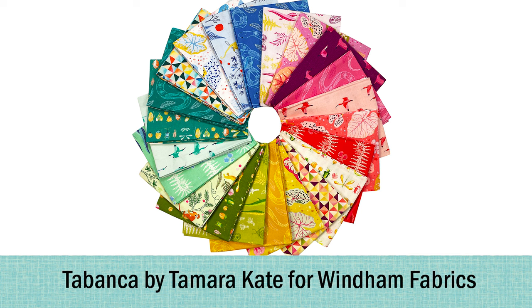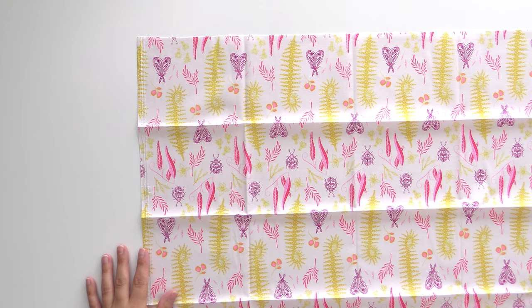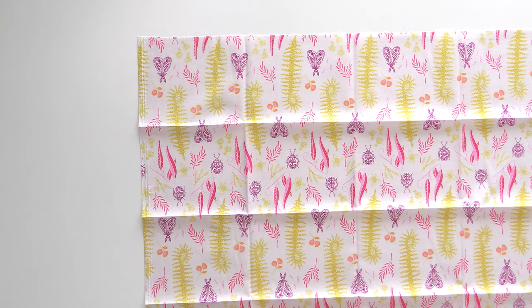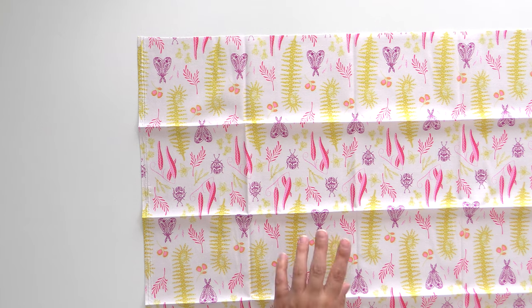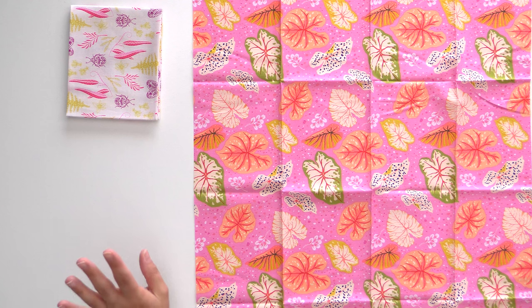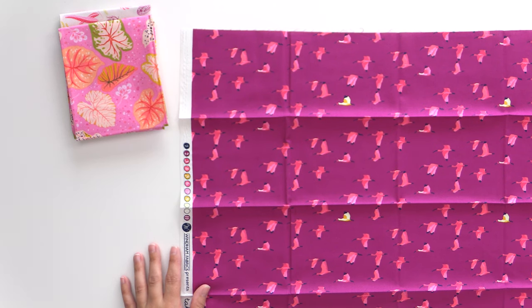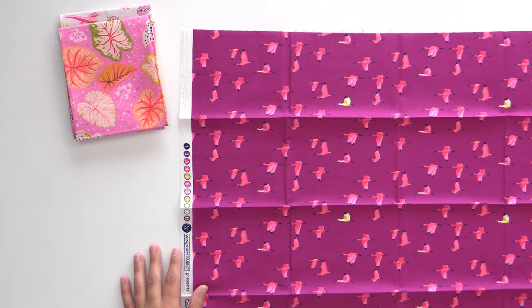Next up we have Tabanka, also from Wyndham Fabrics — a bright and colorful, nature-centered design. If you like bright, colorful, and nature, this one is for you. We're starting with a light and airy print of different leaves and bugs — they are not ugly bugs. They are cute little buggy beetles, ladybugs, and some moss. Not creepy bugs at all. The vibrancy of color is really gorgeous. We also have pink flamingos flying, with an occasional yellow one.